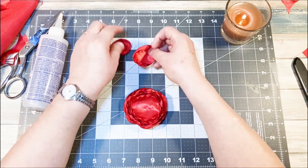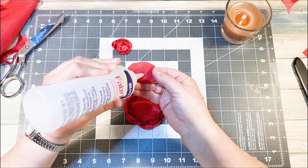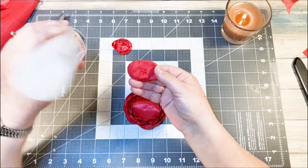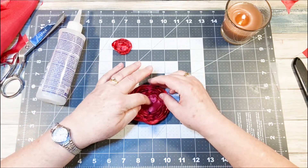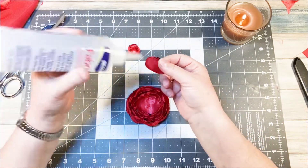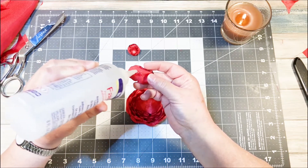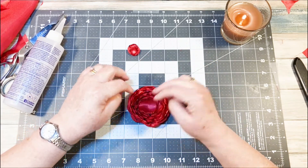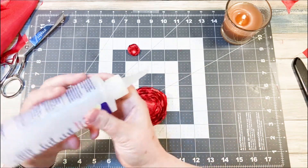There we go. A little bit more glue here — I think a big clump came out, that was a problem.